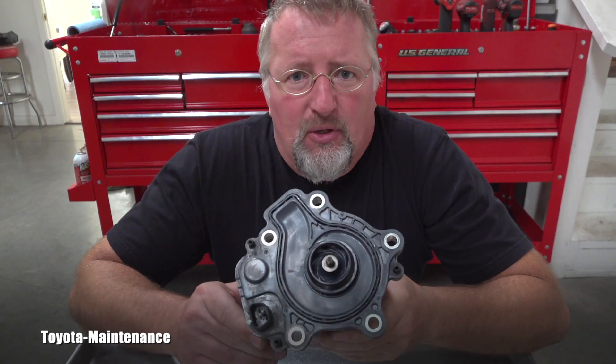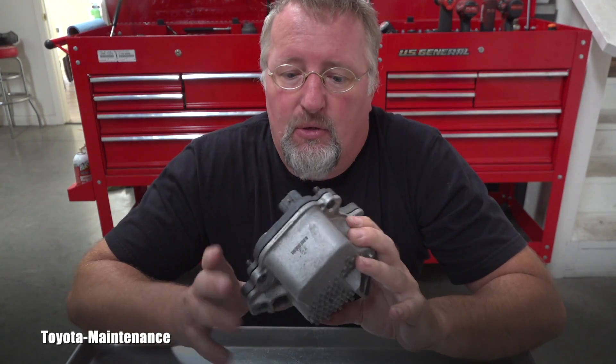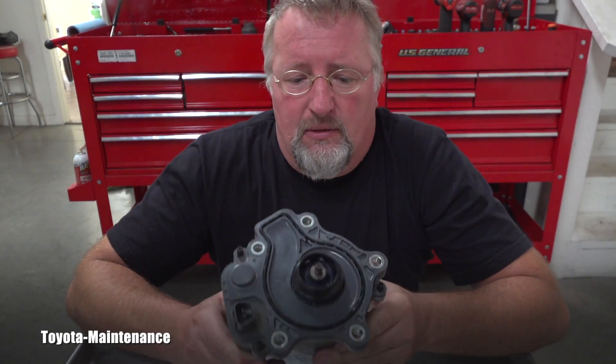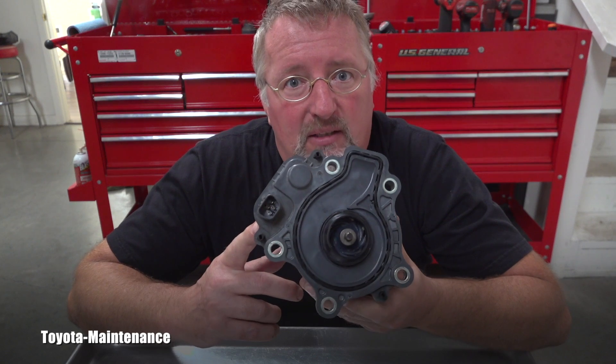Trust me, you will not really be skipping any steps, because it's becoming known that these pumps last roughly a hundred thousand miles and then they start giving up. The only problem is that they are relatively costly — from the dealer this costs approximately 300 bucks.